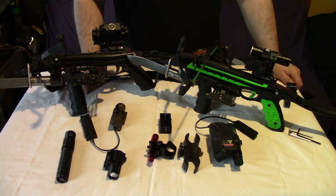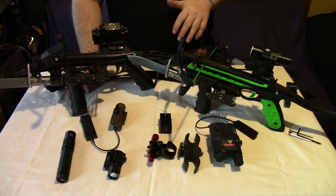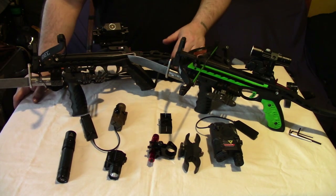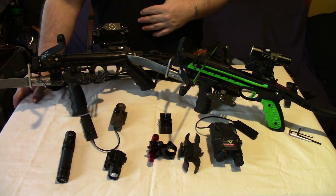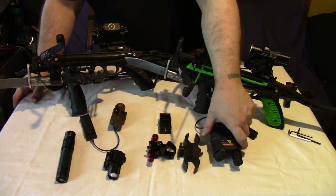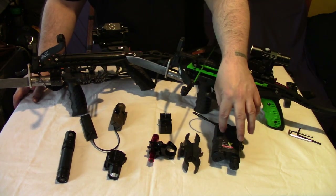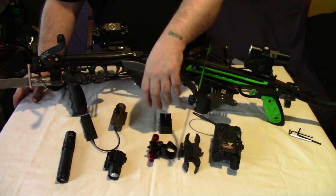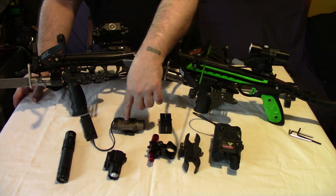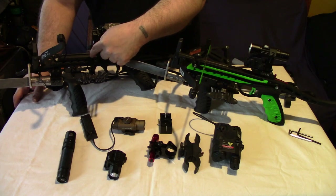I'll show you some examples of stuff you can buy and how to set this up in different ways, and the ways that I personally prefer to set the crossbows up. It's all about personal preference really. You can get many different flashlights - very fancy lights like this one that has a torch and multiple lasers, and this one from Olight, a good light made for pistols. That light costs probably eight times what this crossbow does.